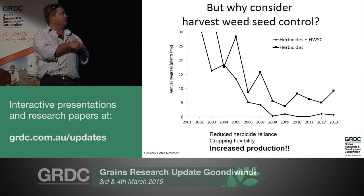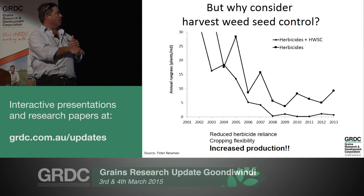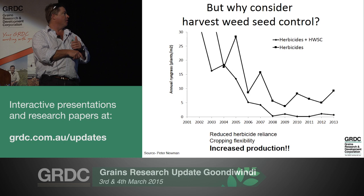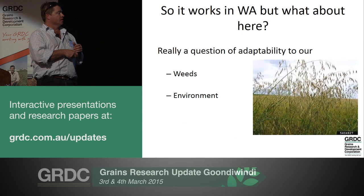In contrast, the second line is where growers used herbicides wisely and diligently but integrated some form of harvest weed seed management - mostly windrow burning, some chaff carting. You can see a good straight line decline in numbers. It took some time, but by 2008 they'd bottomed out and floated around zero to one plant per square metre on annual ryegrass. So it's been terribly effective for them in their environment with their weeds.